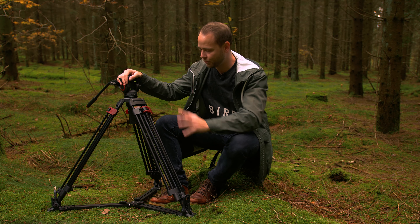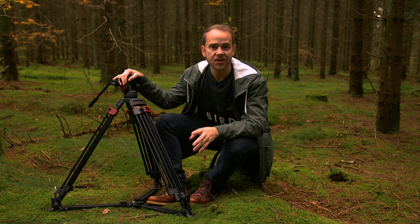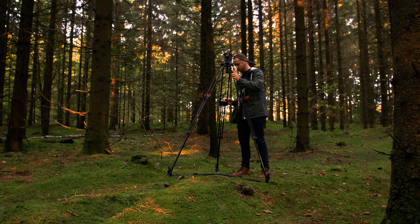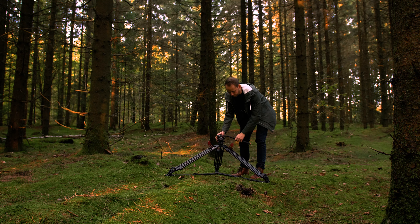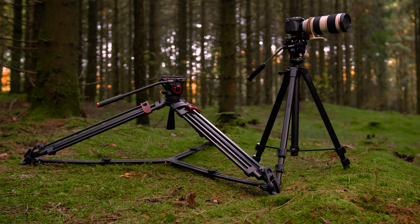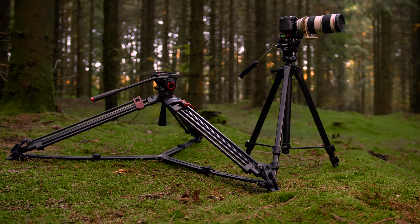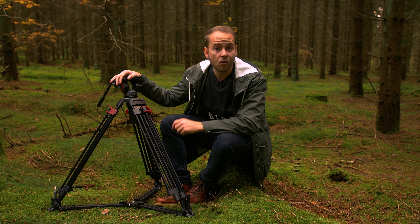It is built of a mix between aluminium and hard plastic. It has a storage height of 80 centimeters and can reach all the way up to 170 centimeters and go down to 50 centimeters, which is a huge range. This is much lower than my other tripod and it allows me to make some really interesting camera shots from a much lower angle.